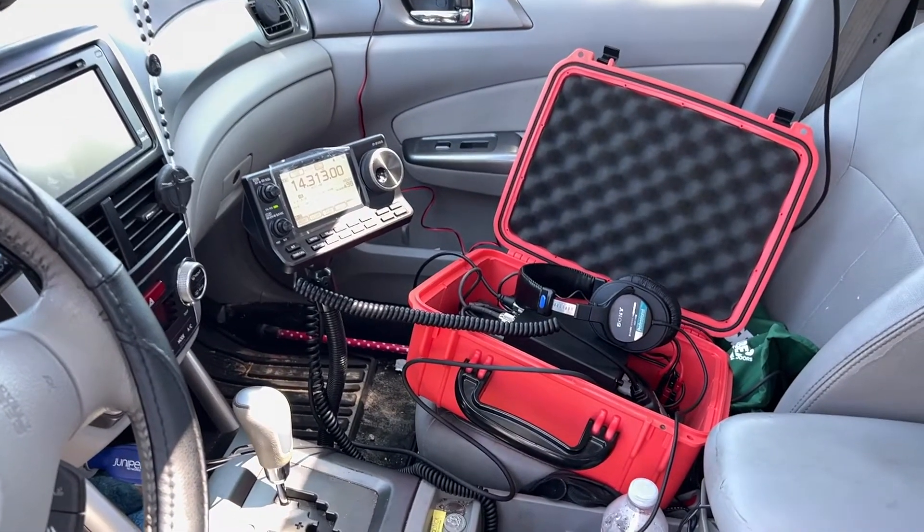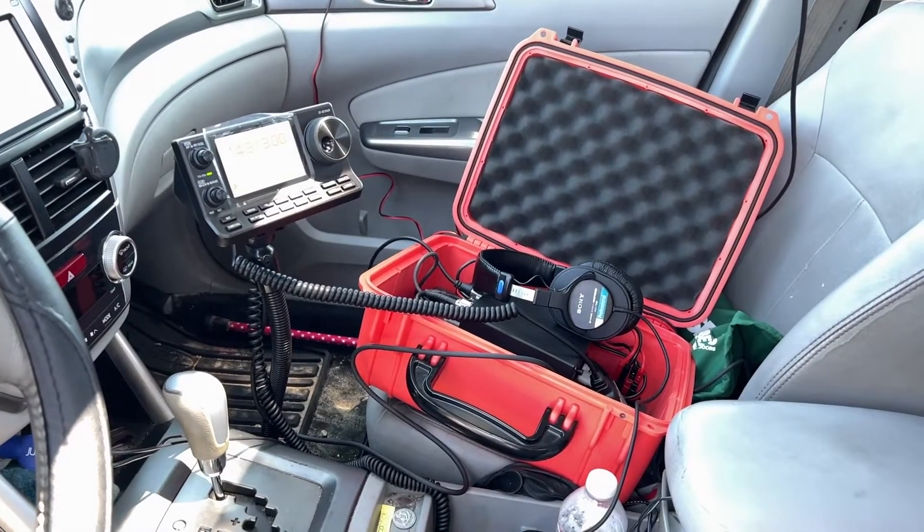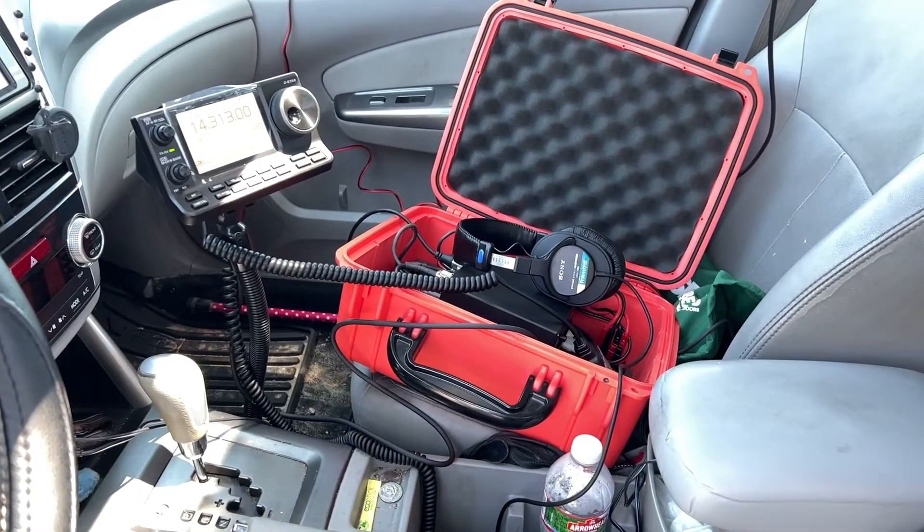POTA stands for Parks on the Air. It's an organization where they have designated parks where you can go to. There are more parks now all over the world. You go to the park, set up your antenna, your radio, contact 10 people — you've activated the park.